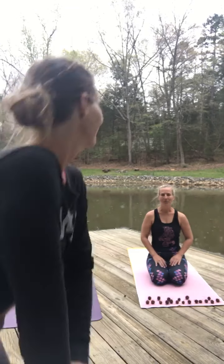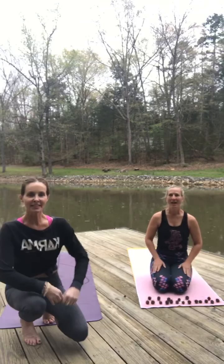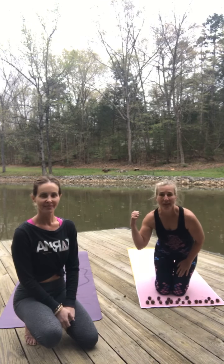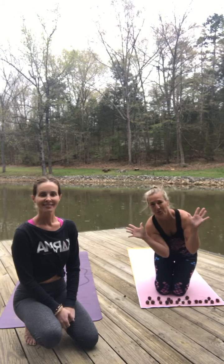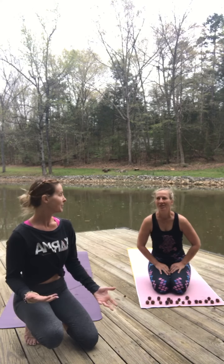We're live! Okay everybody, I'm Lisa. Hi, I'm Missy. And obviously, we're on Lake Wiley. Lake Wiley Yoga Social. And we're getting ready to start our 19 sun salutations.